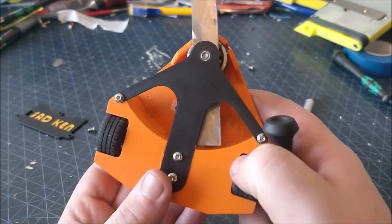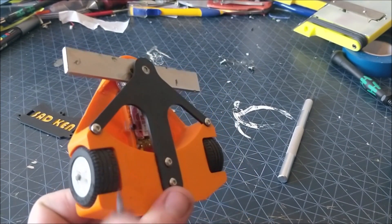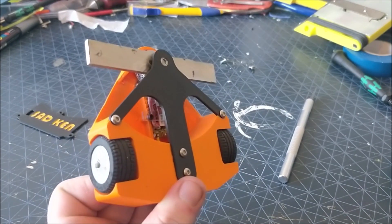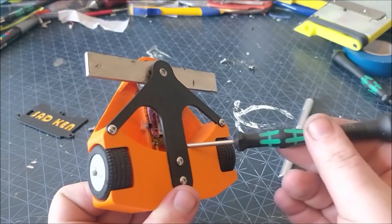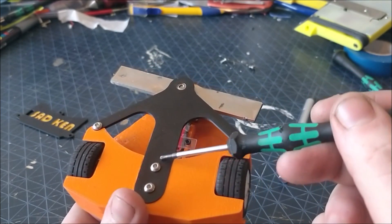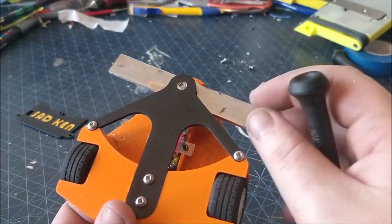Located next to the robot in a slightly precarious position is the brushless ESC. This is another King Kong 12A ESC. There is a bearing press fitted into this brace which supports the whole weapon assembly.